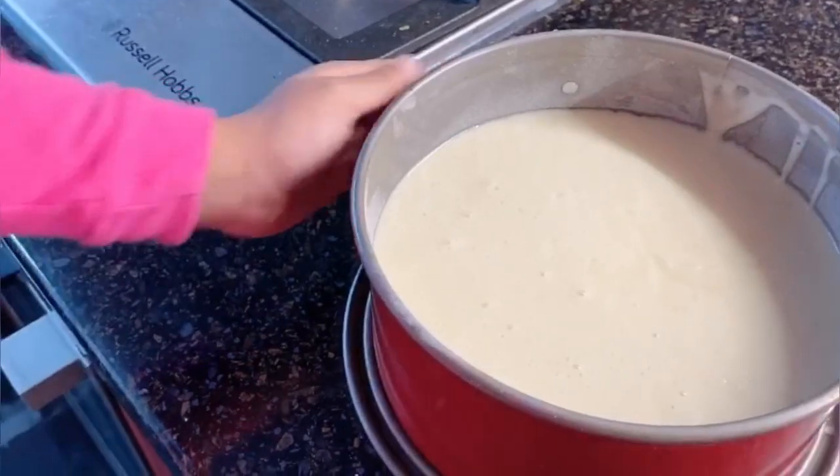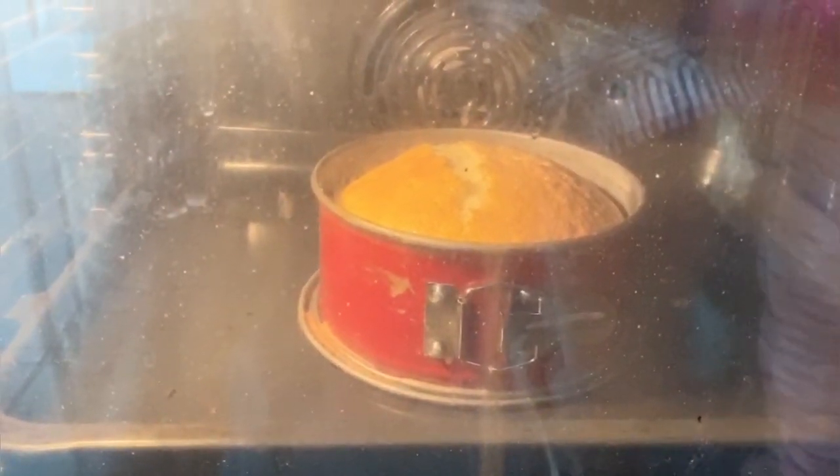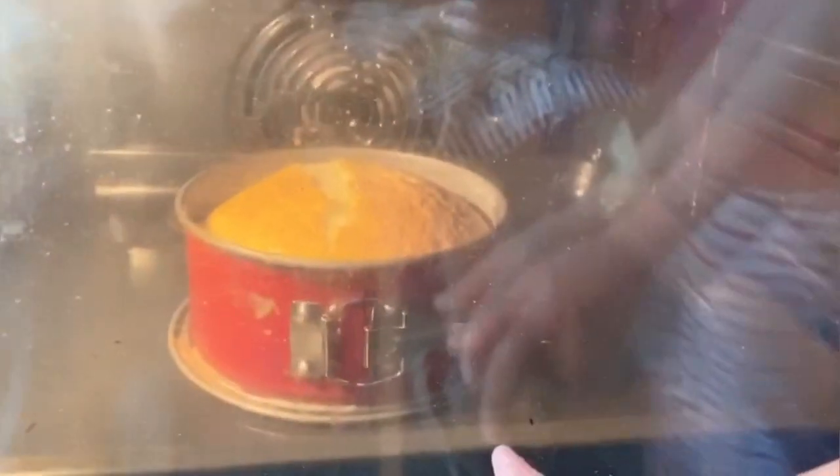Look, all done! Look! Let's open it! Guys, look at my cake — it's done, it's done!